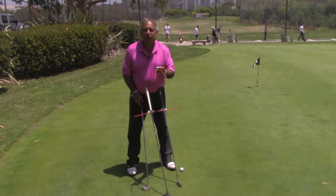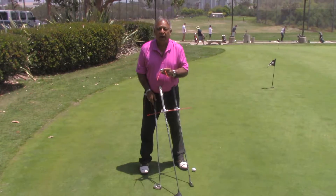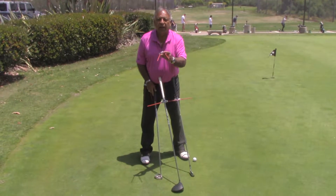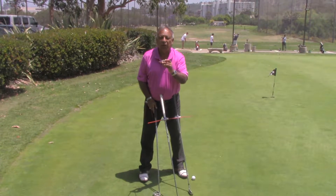Do you know why you hook and slice a golf ball and miss embarrassing three-foot putts? We know exactly why. It's your alignment. No one can line up exact — everybody has a misalignment problem, but that's no longer the case.